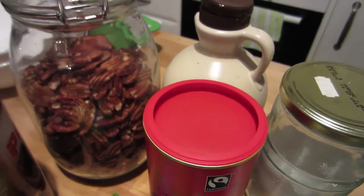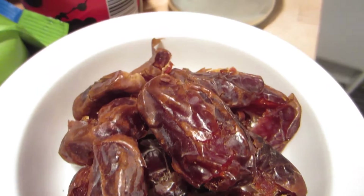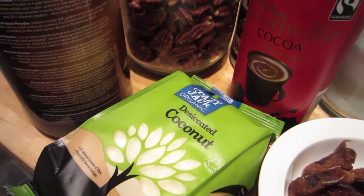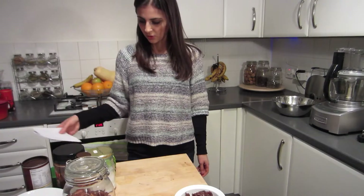We're going to need one cup of pecans, one cup of dates, five tablespoons of raw cacao, four tablespoons of shredded coconut, two tablespoons of honey or maple syrup, and a quarter teaspoon of salt.